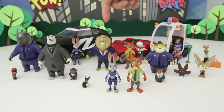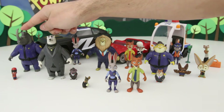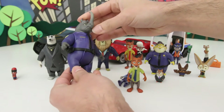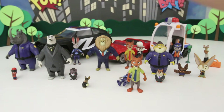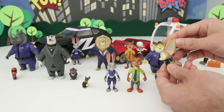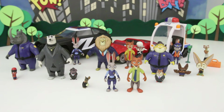I think out of some of these bigger characters — like Lionheart, Kevin, and Officer McHorn — I think I like Officer McHorn the best. He's just awesome. He's so cool. He's just this big, powerful rhino — look how big that horn is. That's probably my favorite of the bigger characters. Like I said before, I also really, really like Finnick. He's just such a cool looking character — he just looks super cute with his huge ears and his big head. But if I had to choose just one all-time favorite, it would maybe be Officer McHorn.